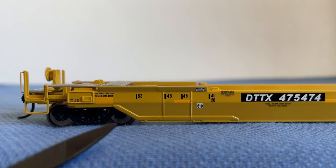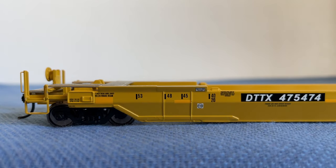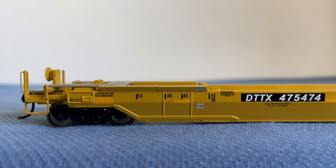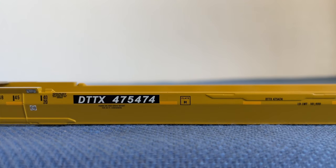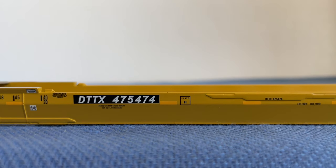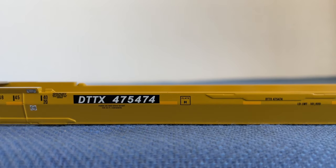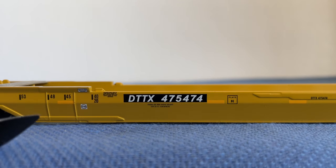Now let's get into some side detail. Looking at the side, we have a lot of legible writing — specifically the container lengths: 40-foot, 20-foot, 45, 48, and 53-foot. We have some information about the brakes, the beams, as well as the shoes, and a few more spec details. Moving the well car forward, we have more legible writing telling you the gross weight these well cars can handle for the containers. We also have our reporting marks DTTX 475474, and this is a Plate H well car.